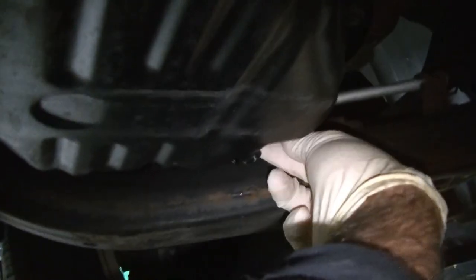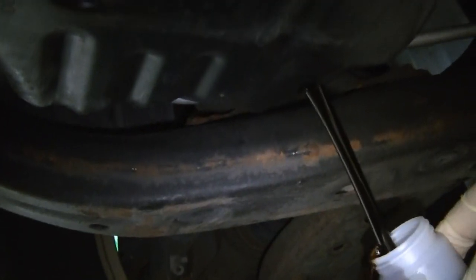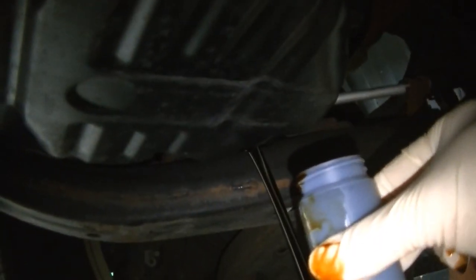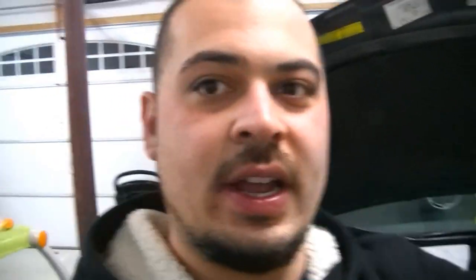All right, so we cracked it loose — we're just going to get it the rest of the way out. We're going to let it drain for just a couple seconds, and now we're going to go ahead and collect our sample. Once we have the sample, we're going to finish letting it drain, bag it up, package it, and change the rest of the oil.